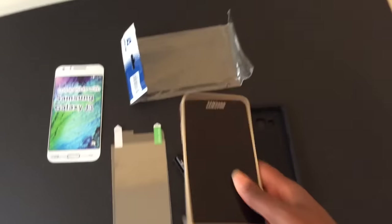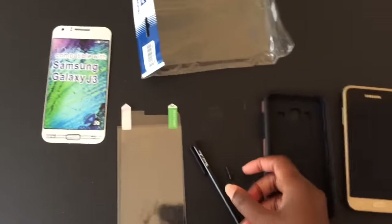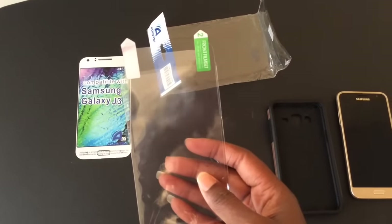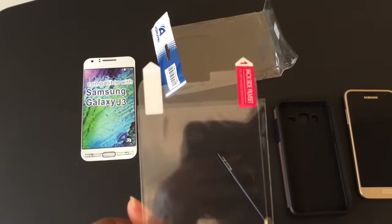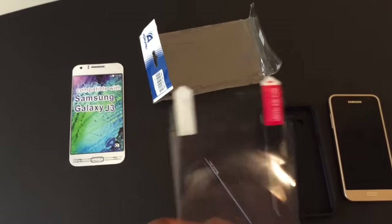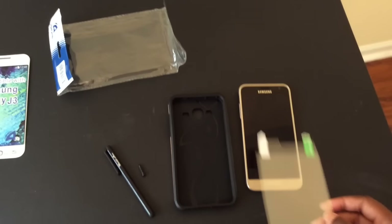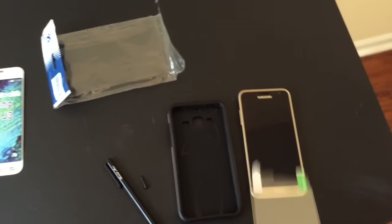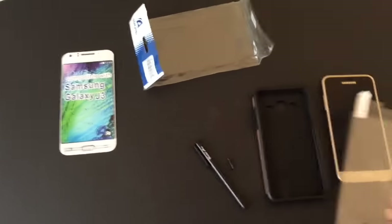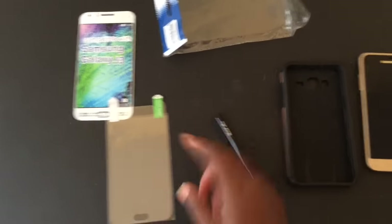I just want to show you what $7.95 gets you and how it installs — it's really easy and it fits well. In the package I have a front-facing film set; it shows you from the front to the back so when you place it on your screen it'll fit. I'm not going to use this — I don't typically have screen protectors on my phone — but it's still a good little deal if you want to use it and you're good at applying it without bubbles.